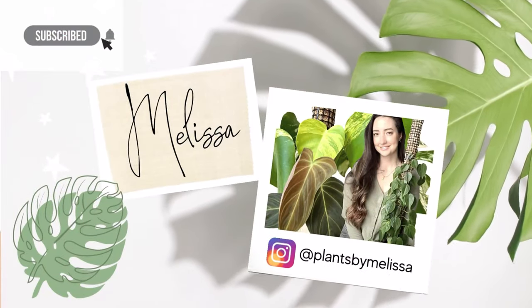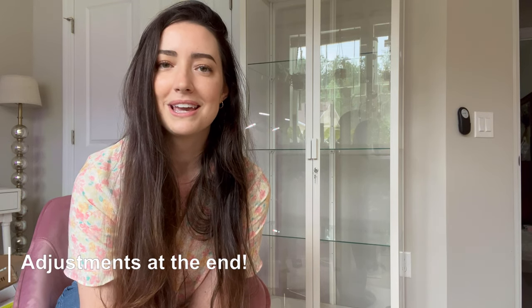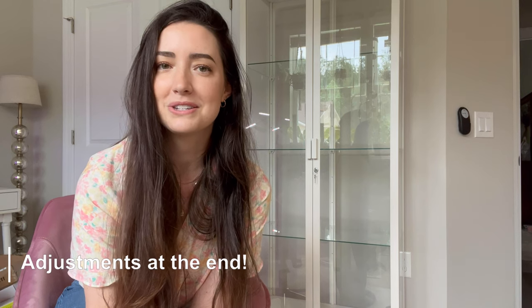Hello plant friends, welcome back to my channel. This is part two of my IKEA cabinet process. We are going to be accessorizing the cabinet — I have not done anything with it yet. I have pegboards, fans, lights, new handles, and all sorts of stuff I'm going to be adding. There are no plants in this video; I'm saving that for a full plant tour. This is just the accessorizing part, and I'm super excited to take you along on this process.